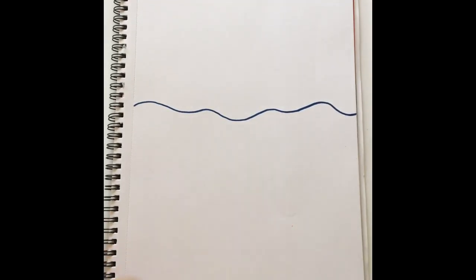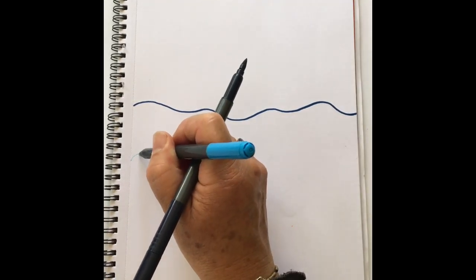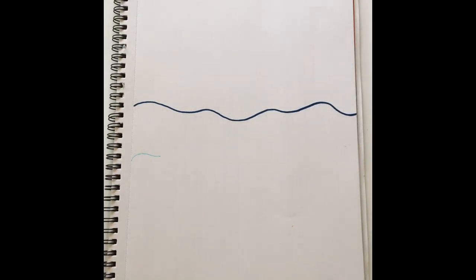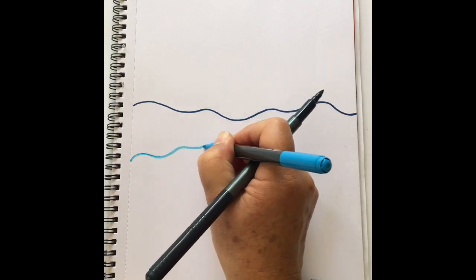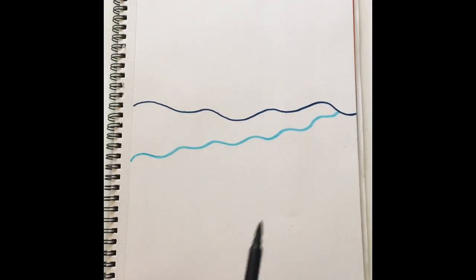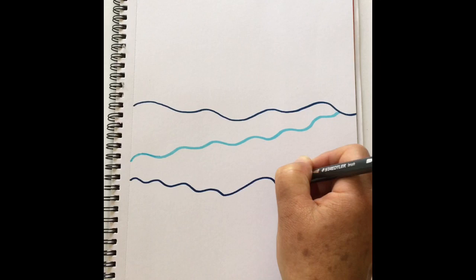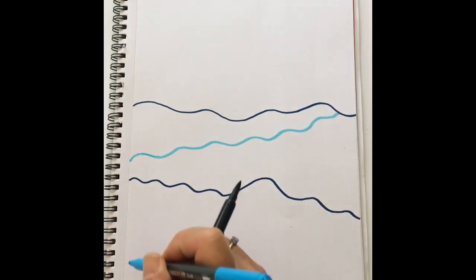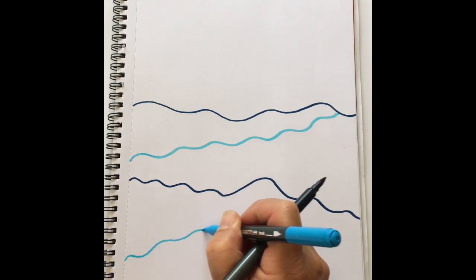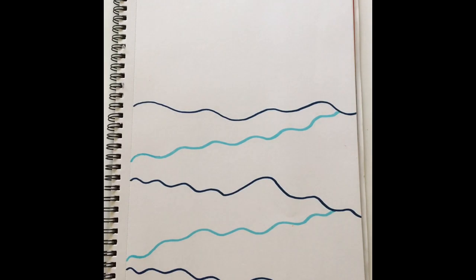And then I'm going to do, with a different blue, a line — the same wavy shape — and it's going to go across the picture at a different angle. So this one's going up, and then I'm going to do another one and this one's going down. So we're going to get almost like a zigzag of wavy lines. This one's going up again and they join up. We're using some of the ideas from the previous video with patterns and we're going to do lines to make patterns that look like water.